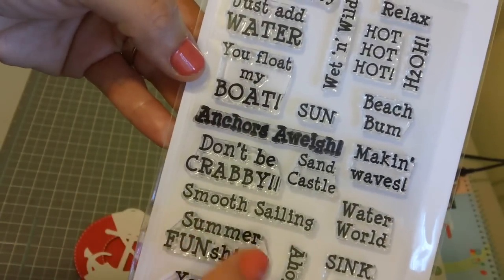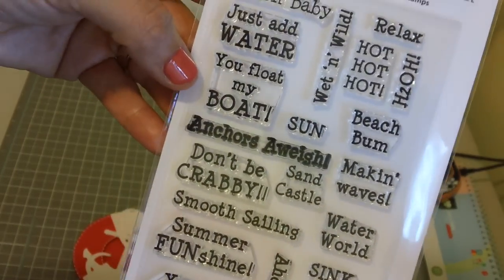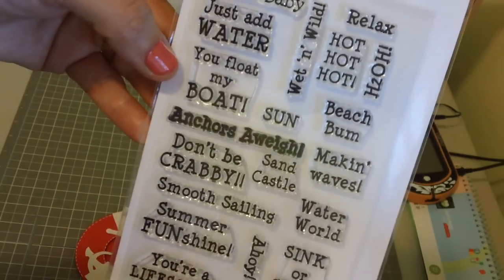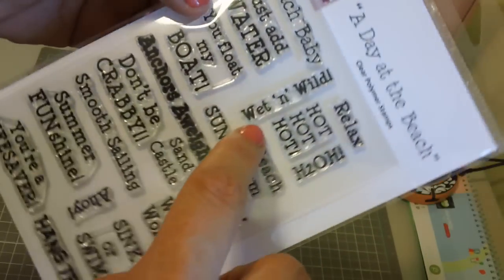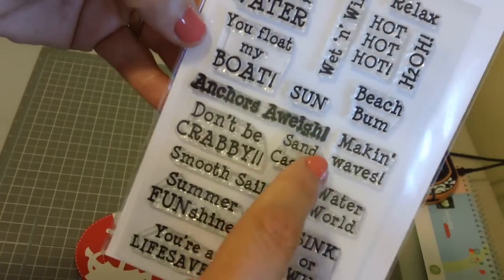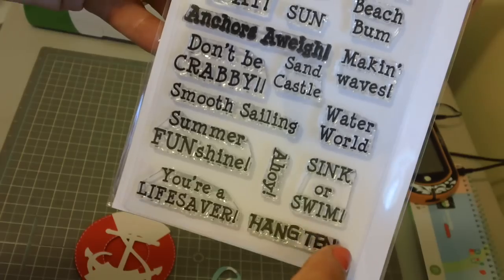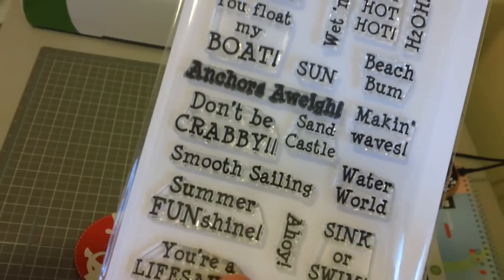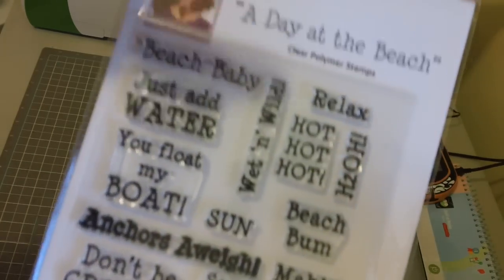There are just so many options — for anyone that scrapbooks, there look like so many fun things to do. Like 'Making Waves,' 'Wet and Wild' if you're in the tub and the kids are splashing, 'Sink or Swim,' and 'Water World.' So it's not just for cards, but also for scrapbooking. It's called A Day at the Beach.